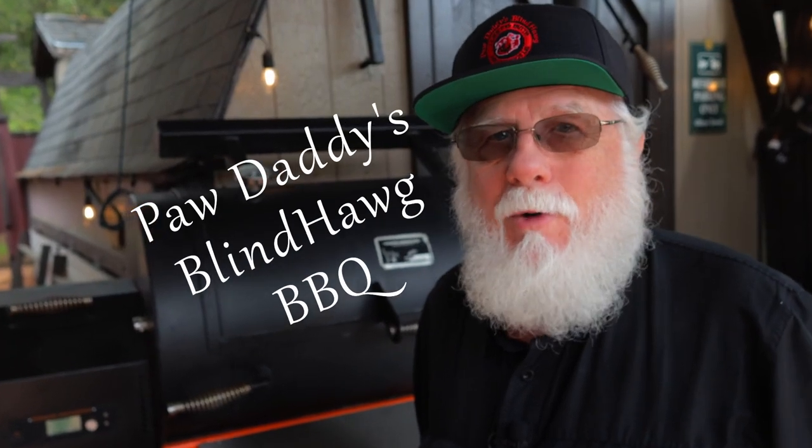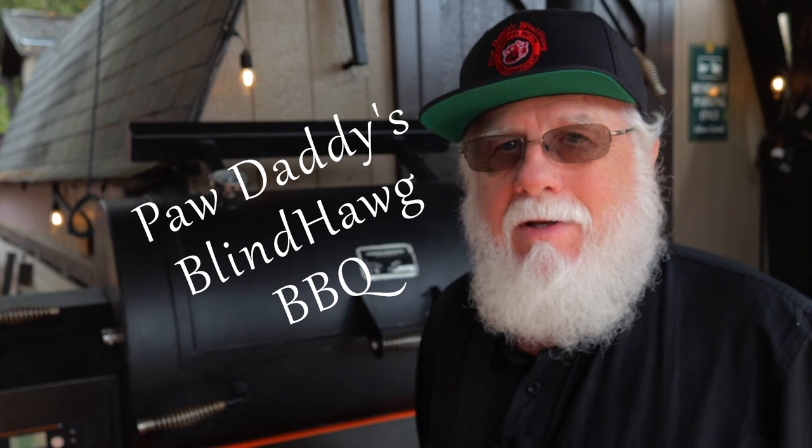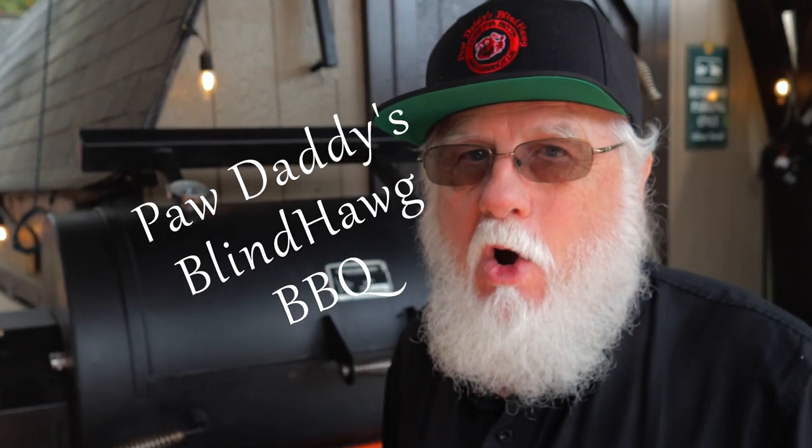All you've got to do is hit that like button on your way out, consider subscribing, and hope to see you next time at Paw Daddy's Blind Hog BBQ.